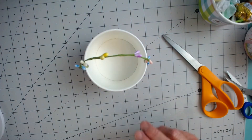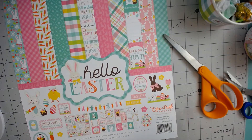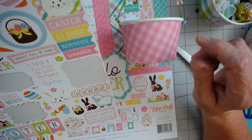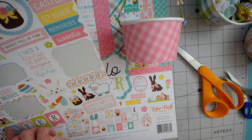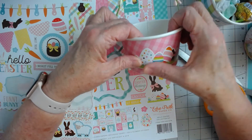I'm going to see what kind of stickers I want to put on here. This is the Echo Park pad that I'm using, and the sticker sheet has all kinds of cute stickers on it. I can't get anything too tall because it won't work on here. I think this one with the little eggs is really cute — let's put it on here.